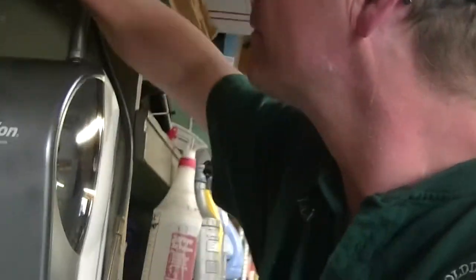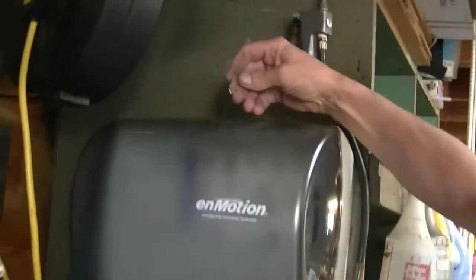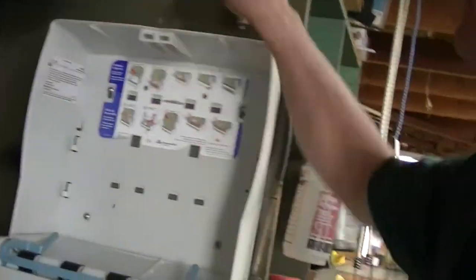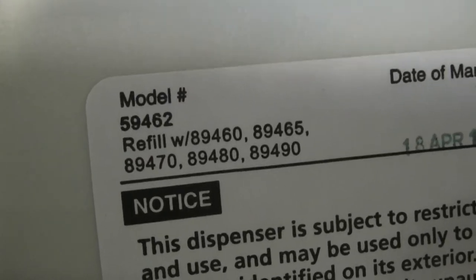So, how to convert an N-Motion model 59462 to accept shop towels.